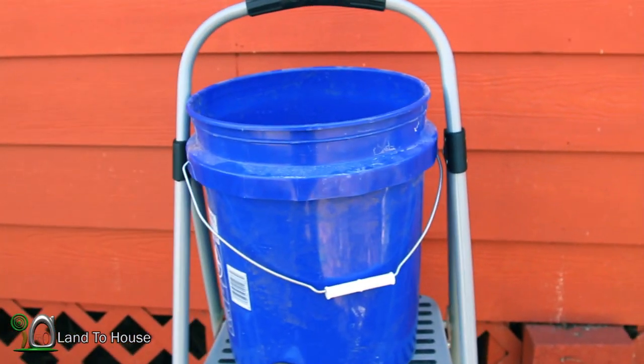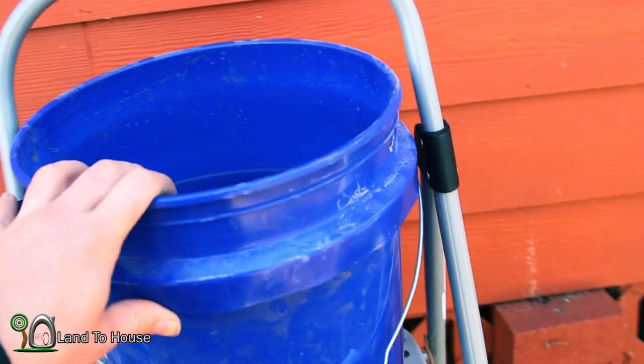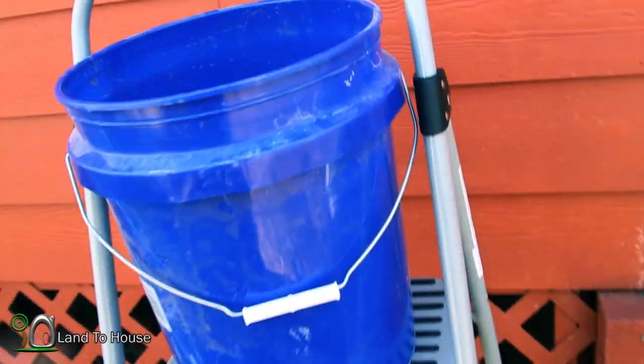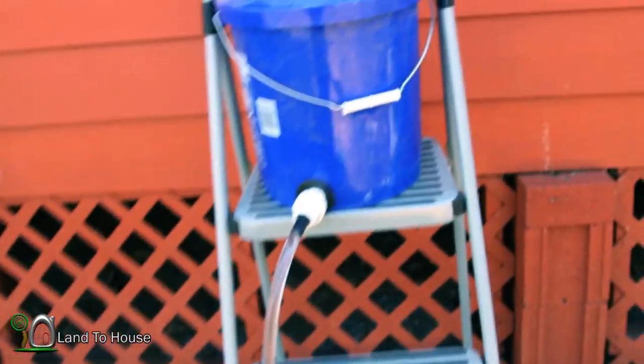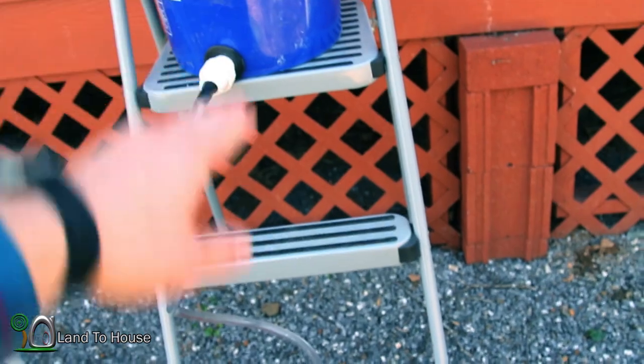The first thing to consider is your water source. Here I'm just using a five gallon bucket, but your source can be a creek, a pond, or maybe even a river. You'll notice I have three feet of head, meaning the distance between the water source and the pump. This gives me the potential for 21 feet of lift.